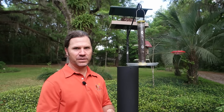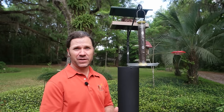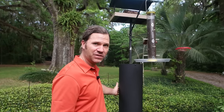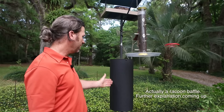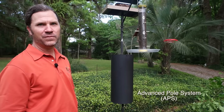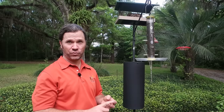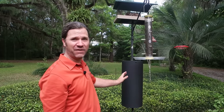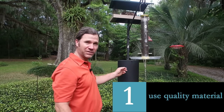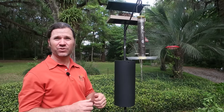My favorite method is to establish a pole system — putting a pole into the ground and providing an obstruction, which we call a baffle. This is a 10-inch steel squirrel baffle on the pole system that we carry at Wild Birds Unlimited called the Advanced Pole System by Holscher Products. There are three critical elements of a successful squirrel-proof central pole-based baffling system. The first one is you've got to use good material. This is steel. There are a lot of baffles out there made of material that a squirrel can just chew through.